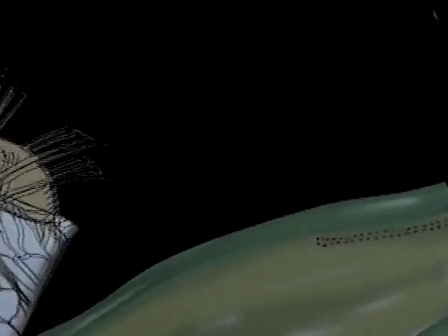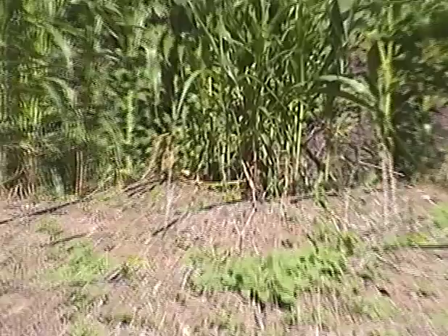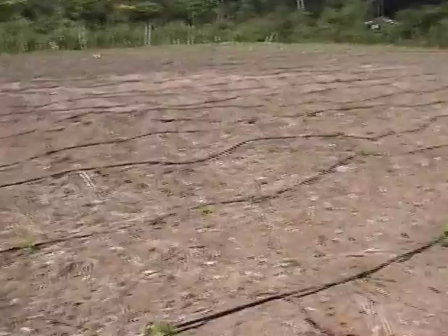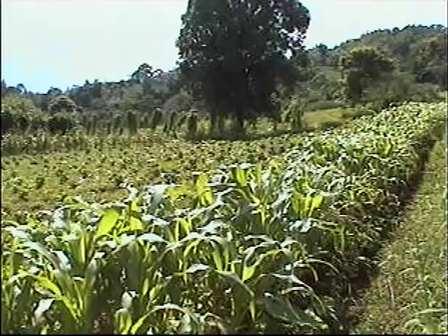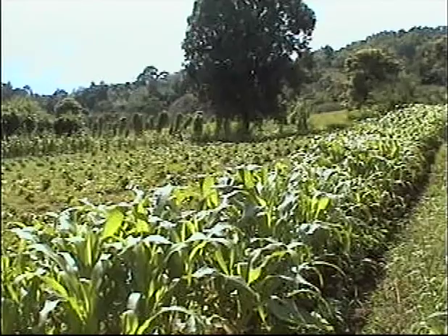Using ICM, aphids are not likely to become a serious problem in the crop. The insect-proof nursery protects the young plants from aphids. Once transplanted, aphids can be drawn away from the pepper by a barrier or trap crop planted around the field. Corn has worked quite well in local trials so far, though other more suitable barrier crops are being looked for. The barrier crop is planted 2 to 3 weeks before the pepper is to be transplanted so that they are at least 45 centimeters or 18 inches tall at transplanting time.